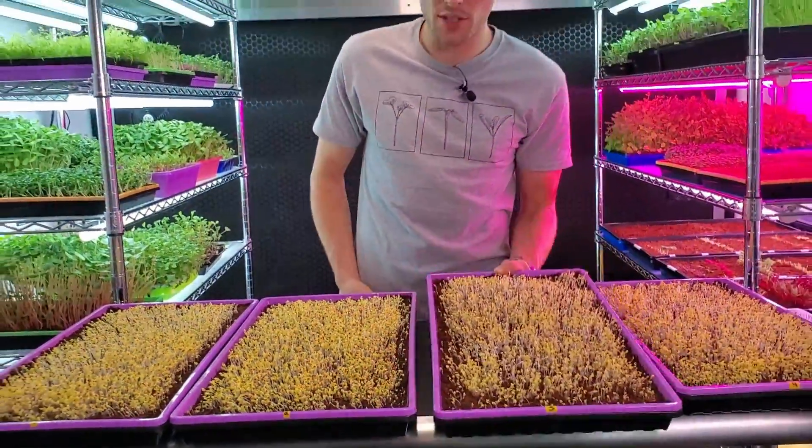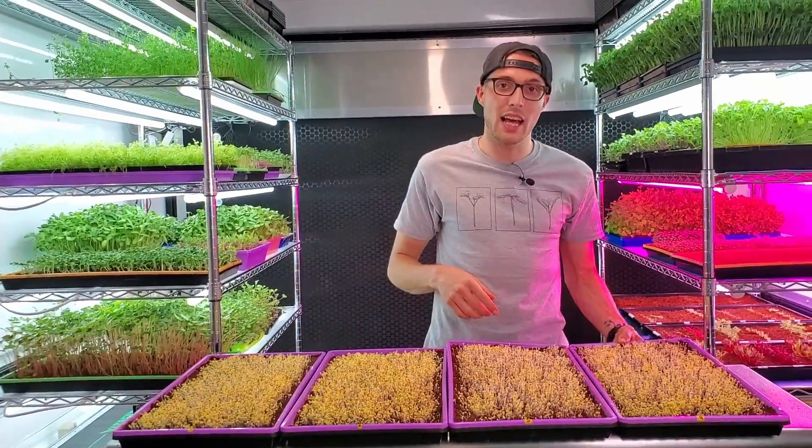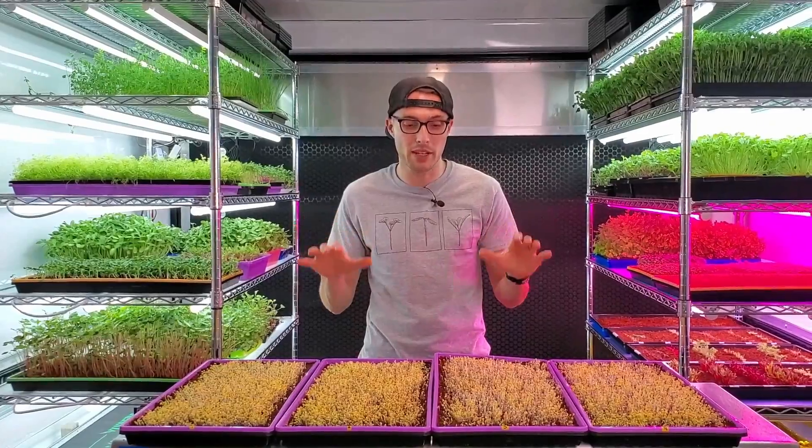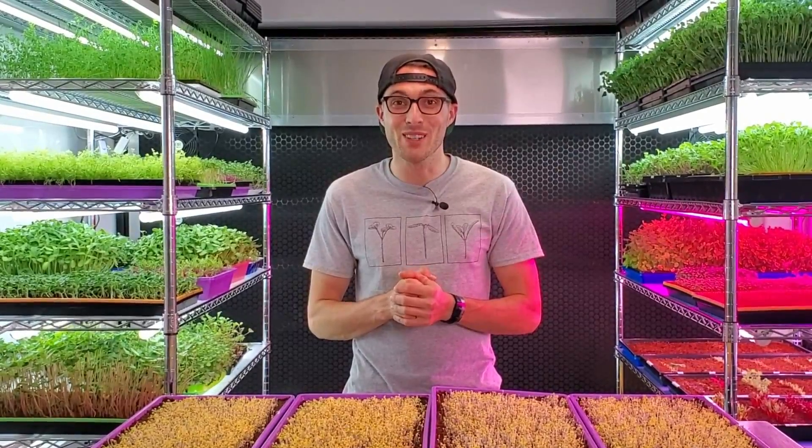That is it for day two. I think tomorrow is going to be the last day of this test because all of these are getting to the point where in 24 hours they're going to be ready for blackout. I'll see you guys tomorrow and we'll see how this all looks.